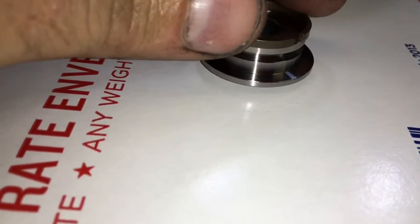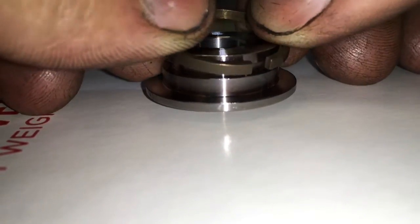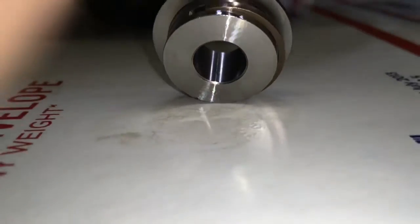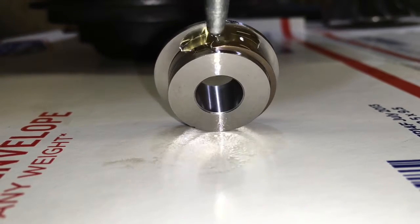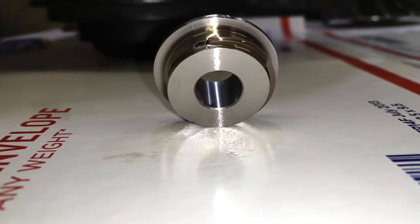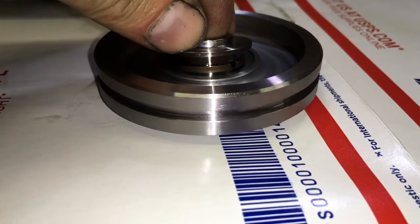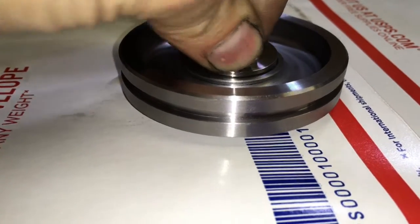Next, install your piston ring seal — this is the smallest seal in the kit. Then add oil under the seal.